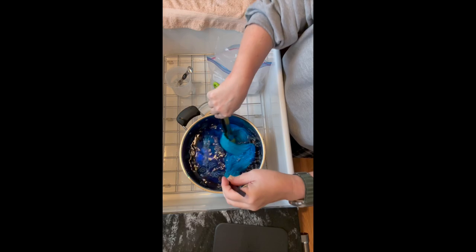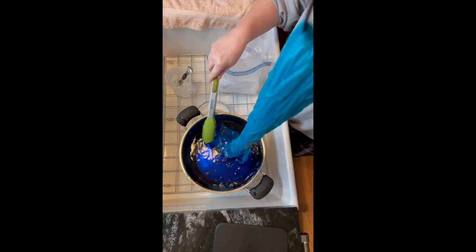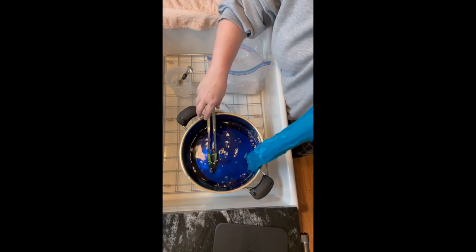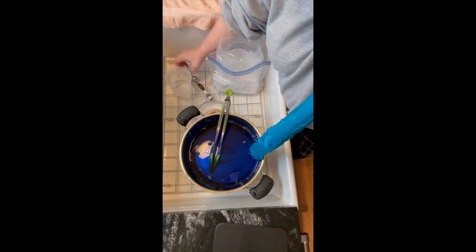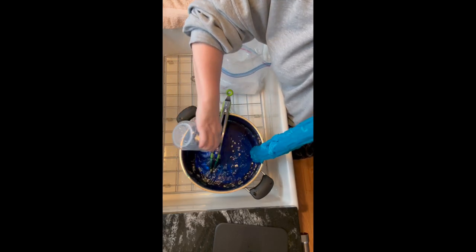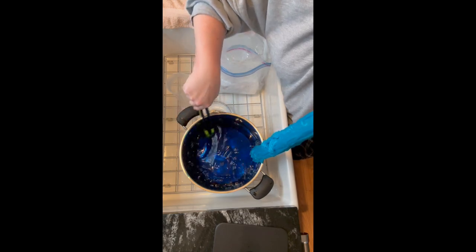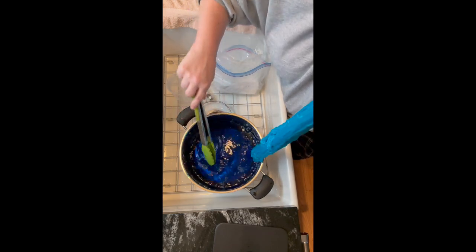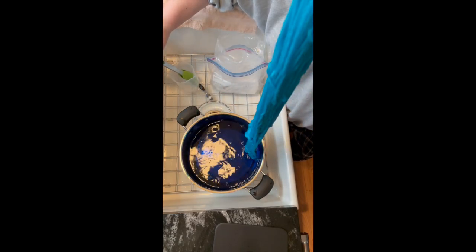I keep the yarn moving around in the pot just to get even coverage. And once I like the coverage and the way the yarn looks, I will then add the citric acid to the pot. Once the acid is added, I'll stir it up just to make sure we have an even mix, and then I'll return the yarn to the pot.